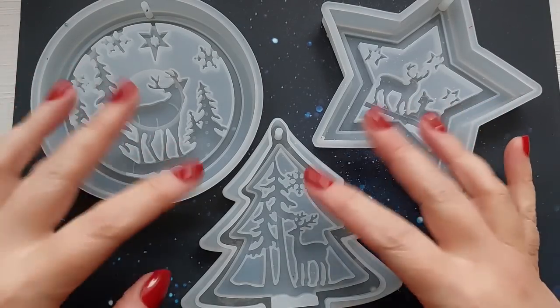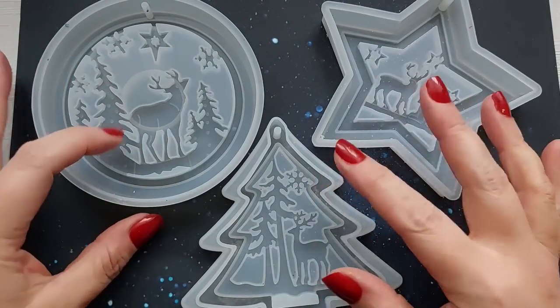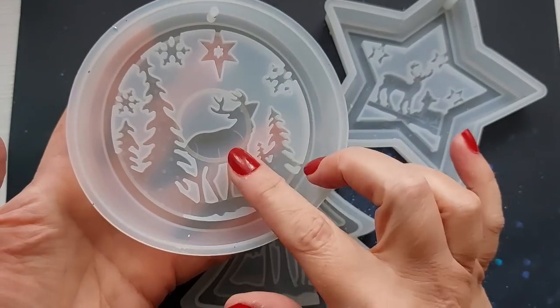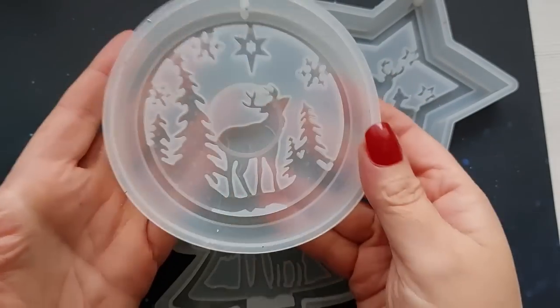Hi everyone, welcome back to my channel. I hope you are all doing good. If you were with me last year, you will remember these moulds. These were my favourite 2021 moulds.